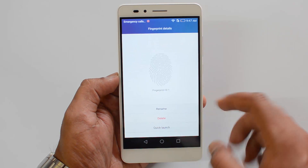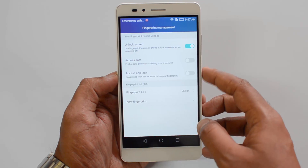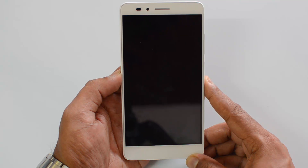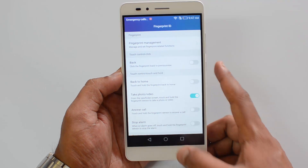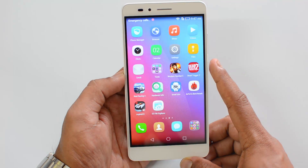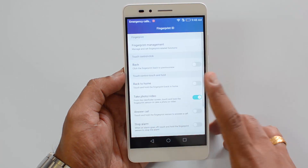You can now unlock the phone using the fingerprint scanner. Let's lock the device and unlock it — you can see it's pretty responsive. It's really responsive, and that's how you set up a fingerprint ID.